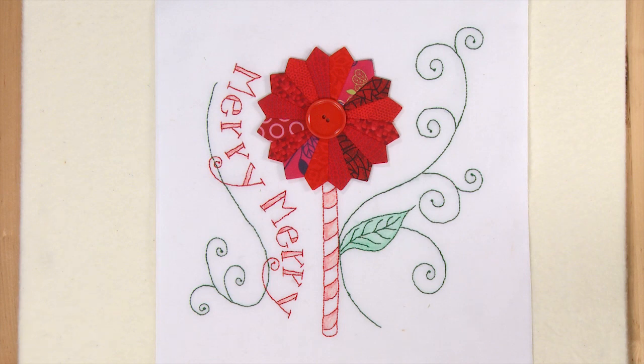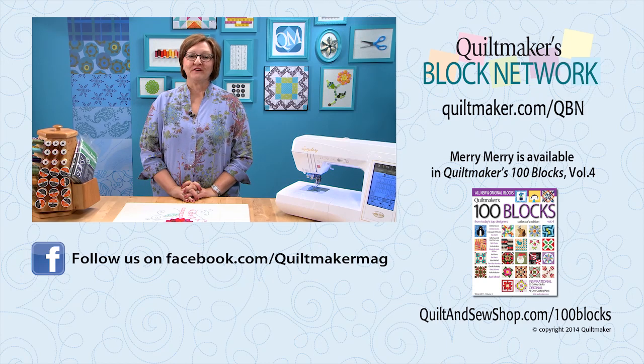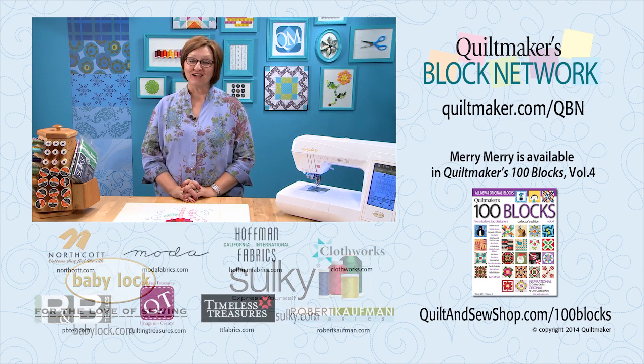With one Merry Merry block, you could frame it beautifully and hang it on your wall during the holidays, add a border or two and make a small wall quilt, or make an adorable little pillow. A second block would also be really cute at each end of a table runner. You'll find Merry Merry and 99 other amazing blocks in Quiltmaker's 100 Blocks Volume 4. Thank you so much for being with me today, and I hope you'll join us next time for another episode of Quiltmaker's Block Network.